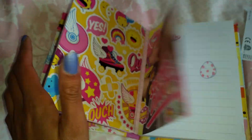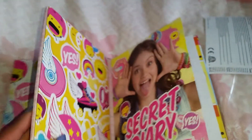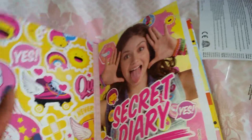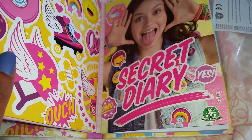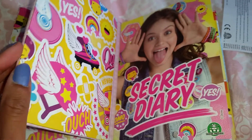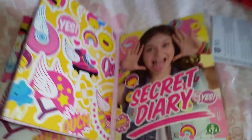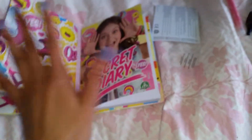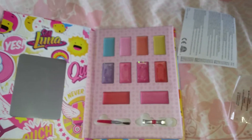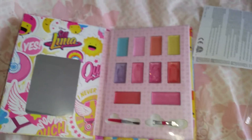Alright you guys, that was pretty much it for this Soy Luna makeup diary. I think this is a very cool and cute diary for any Soy Luna fan, and for anyone who likes both makeup and diaries and wants both things in one. I'm definitely gonna give this five stars — or maybe at least four stars — because it's very basic makeup, but it still is decent enough and has all the colors that kids want from Soy Luna.